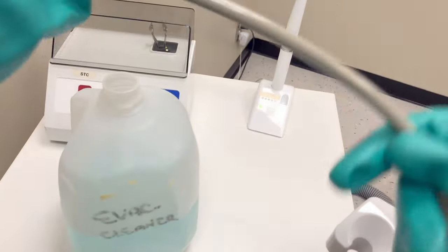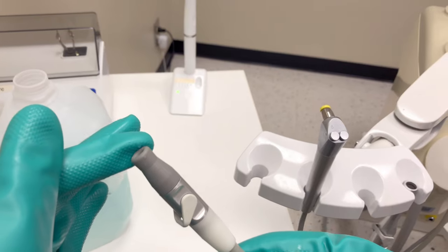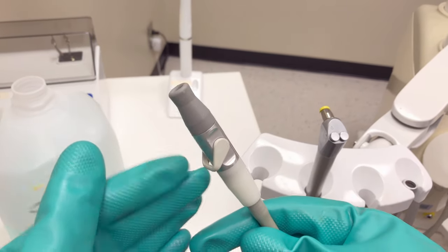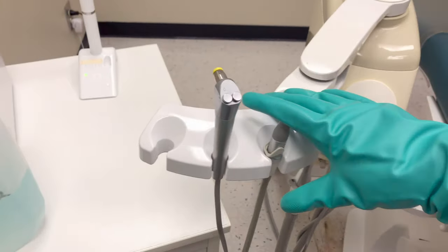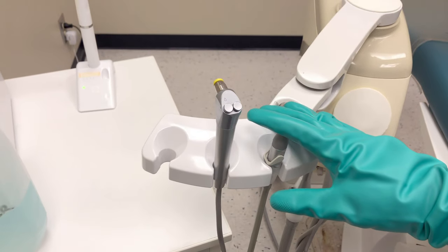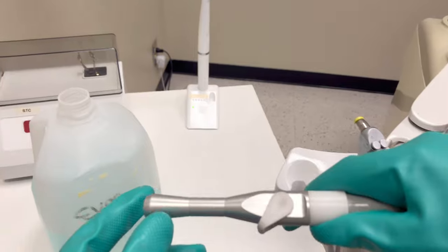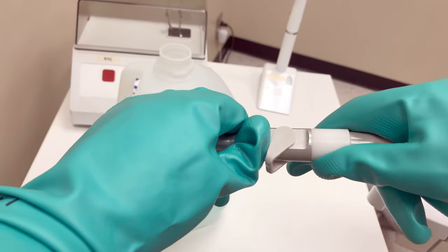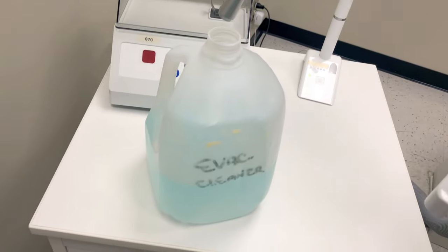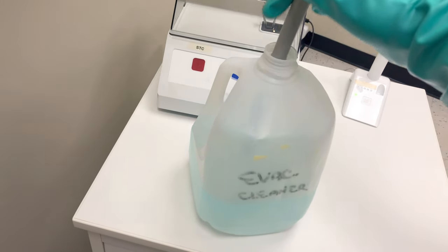Keep the hose running — we want the inside of the hose to dry out. Keeping the suction on will help draw air in, creating a dry environment. Remember, microorganisms need water to live and reproduce, so if we can dry out the lines, it's harder for the microorganisms to survive. With the HVE, it'll suction the solution much more quickly, and that's why we do the saliva ejector first. So with the remaining solution, we'll use the HVE to suction the rest of it up. Dunk the HVE tip in and out of the solution, again creating that turbulence to shake the debris loose from the inside of the evacuation lines.